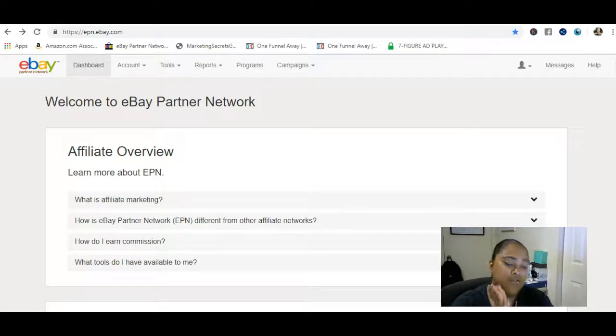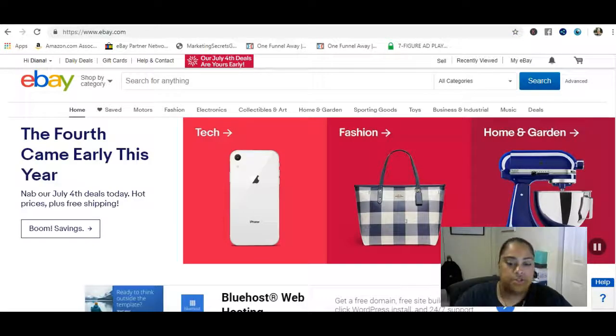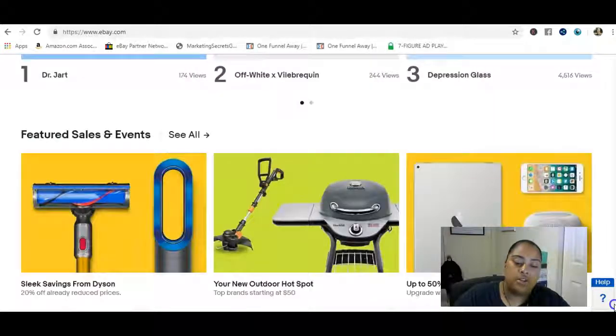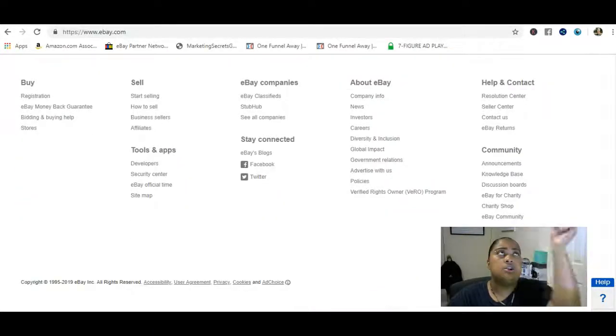Today we're gonna go over one of the coolest affiliate programs I've ever joined. The reason why is because it's absolutely free, and it's literally the easiest affiliate program ever. All you have to do is head on over to eBay.com. If you're already a member of eBay, which you should be, you're all set.